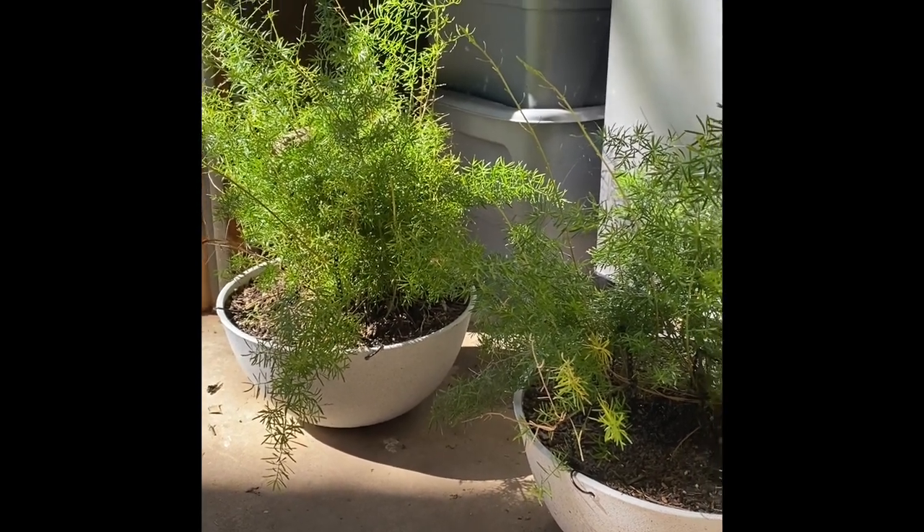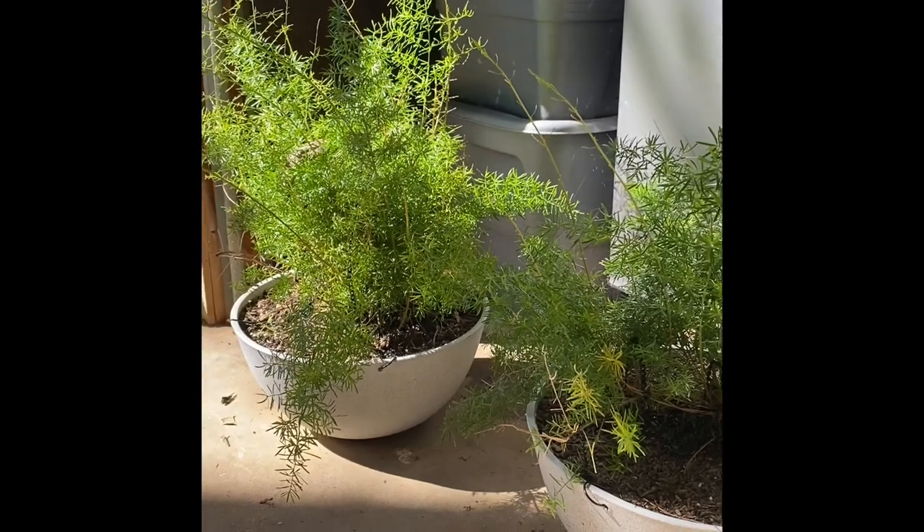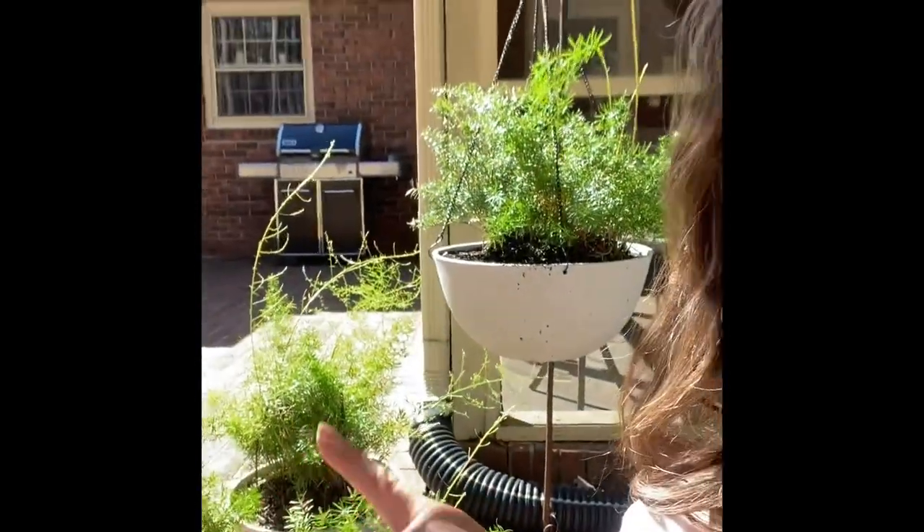I've got this one hanging up on a small shepherd hook where it'll get part sun, part shade. A lot of people say they need a lot of shade, but mine do quite well in the sun. I've got two over here that I'll take to the front porch, which is pretty shady, and they tend to not get as big as this one. I find that they just love the sun.